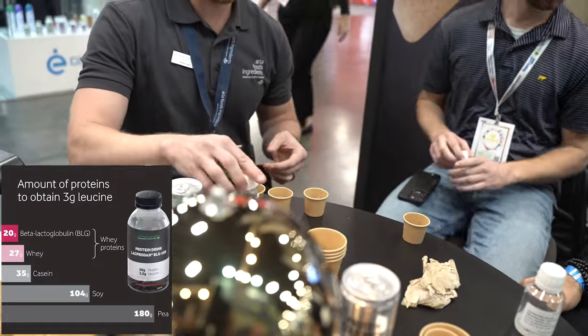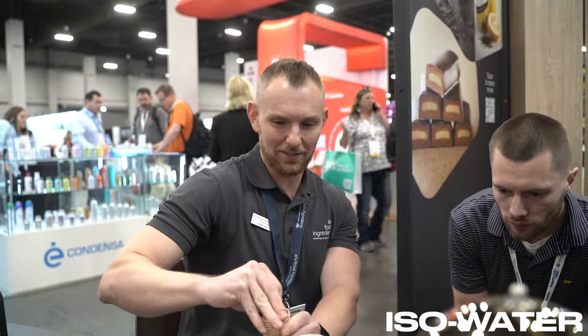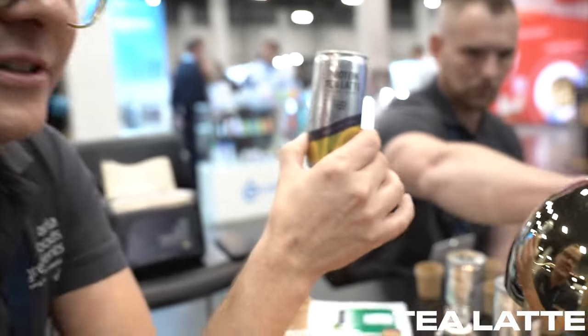We'll navigate to the BLG RTD. This is also acidified, but the level of astringency is virtually non-existent because of the purity. This is a strawberry watermelon BLG at 6% protein. Finished with the neutral Iso Water — seriously the most eye-opening. It's watermelon, but it's as close to water as you'll get — as close to a flavored water as you'll get. Just protein and calcium. Through this small beverage you'll get up to 50% of your daily required intake of calcium.